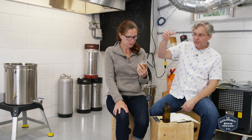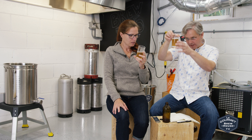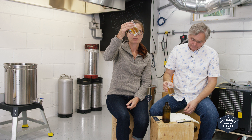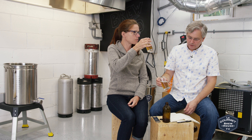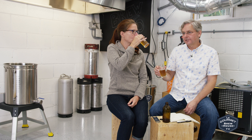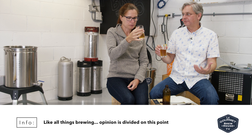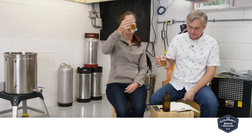Lots of grapefruity flavors. Not as cloudy as most Northeast IPAs — there's still a bit of cloud there but not super cloudy. If we decided that was an issue, could we do the gelatin thing? I read that gelatin strips out a lot of the hop flavor and aroma, so it's better to leave it cloudy. Okay, I'm fine with that.